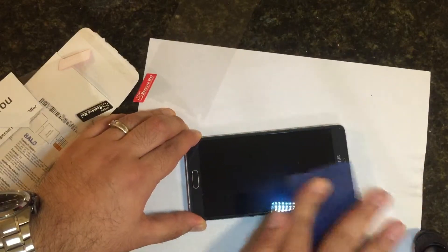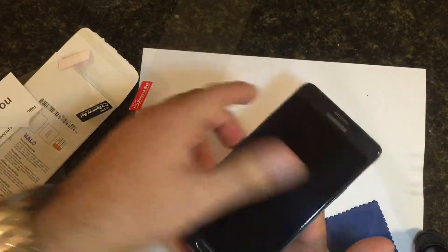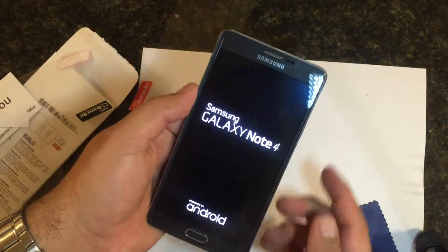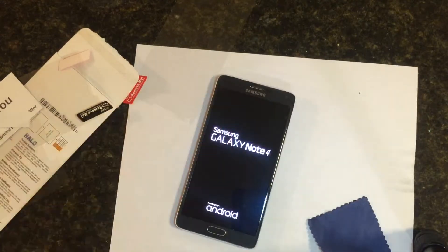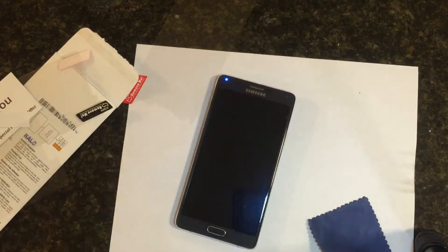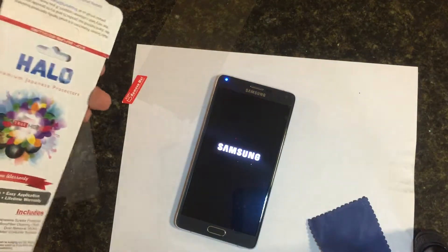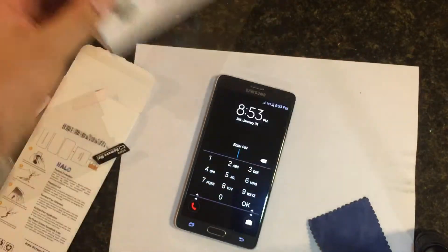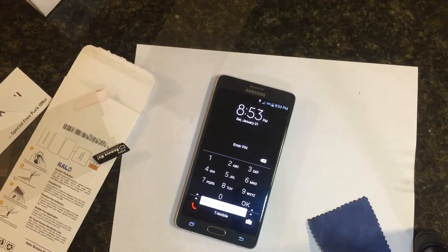Same exact screen protector — clarity's there, no haloing around the edges, which I like. If you found this video helpful or useful in any way, go ahead and give me a thumbs up, and as always hit subscribe. Check the links down below — I've got the unboxing of this as well as the Chromo Ink 36 LED light which I'm using to record this video. If you have any questions or comments, leave them below, and until next time, thanks for watching — peace.